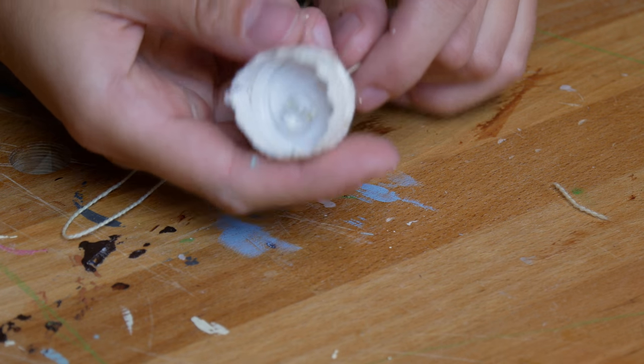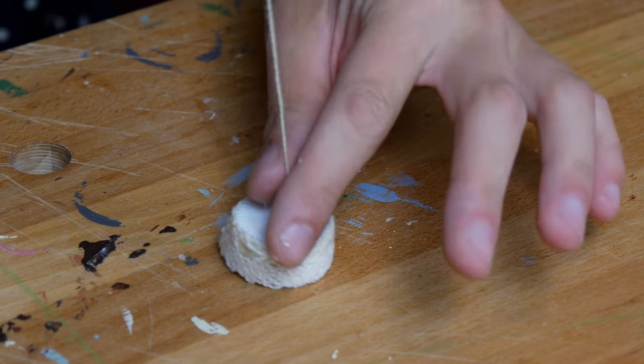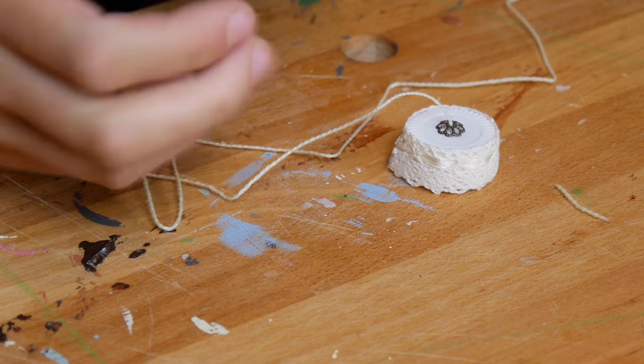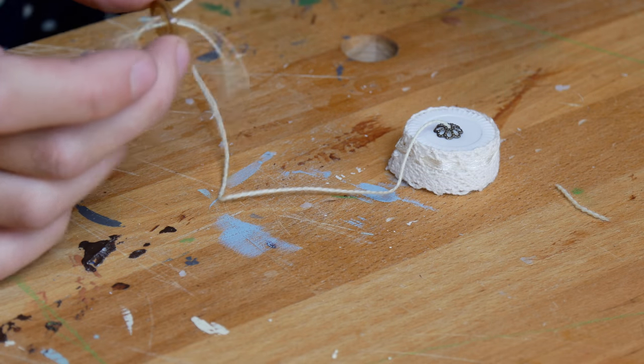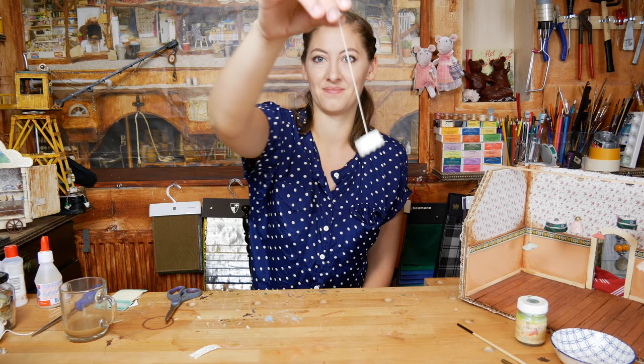Look, that's a little lamp! On the other side I lace a nice little charm, and because we need to stick the lamp to the ceiling later, I tie a little button on the other side. Look, that's finished.